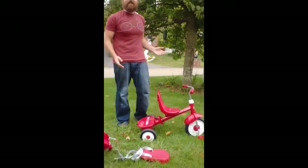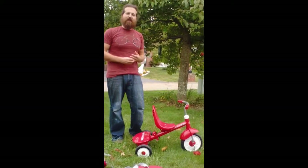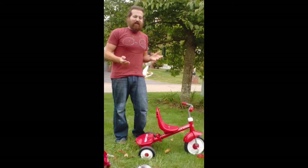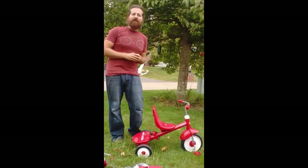Thank you very much for taking your time to listen to Non-Perfect Parenting's review of the Radio Flyer Deluxe 4-in-1 Stroll & Trike. As always, go check out non-perfectparenting.com for tons of great product reviews and giveaways.